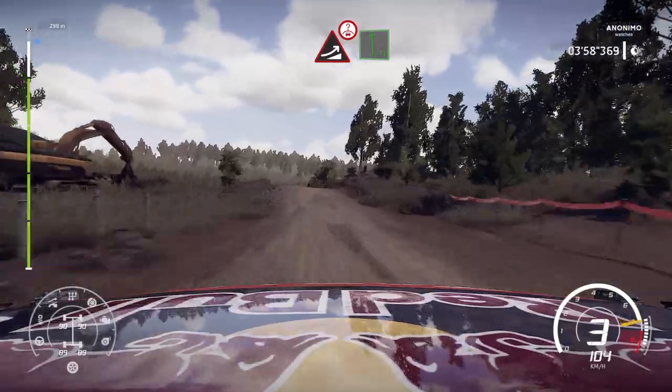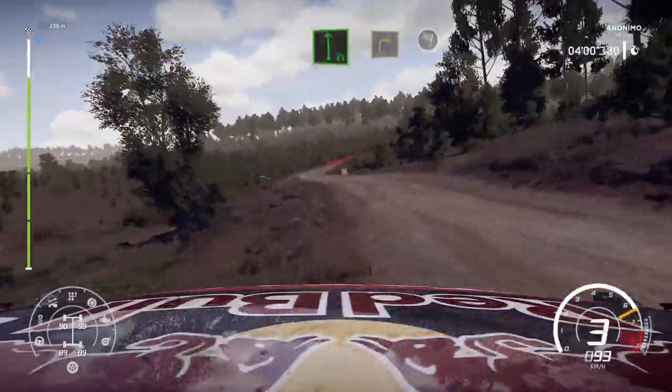Caution jump over crest into flat left. And right 3 long open into finish.